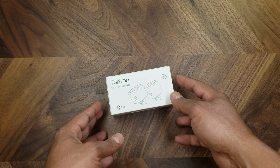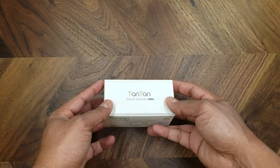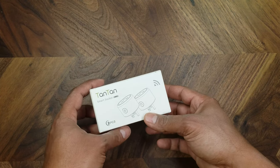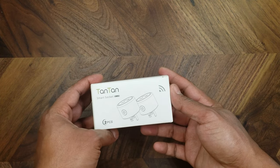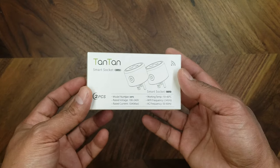This is the Tantan Smart Socket WP3. I got this from Amazon and it has two smart sockets inside it. For those that don't know, a smart socket is a smart device that you connect to an existing outlet and it allows you to control this outlet via Wi-Fi or a smartphone, or pretty much from anywhere in the world.